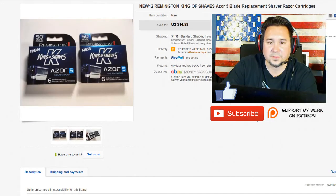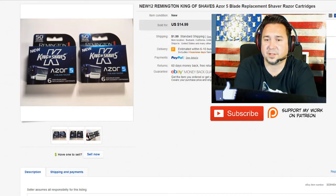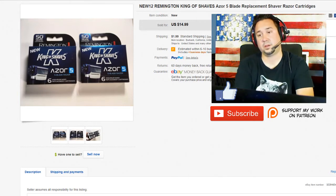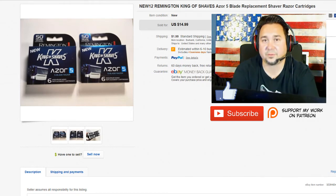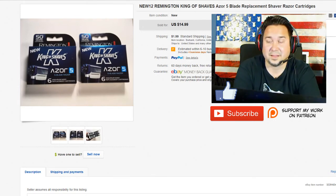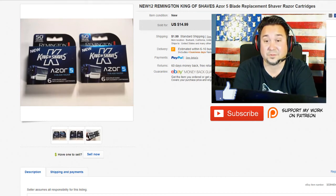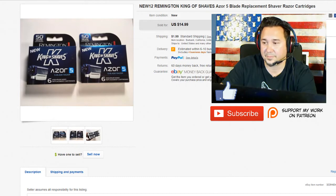Next up we have these Remington razors. I picked these up at the thrift shop for a dollar each, and these sold — I took a best offer for $11.99 plus shipping. Whenever I see NOS stuff, new old stock, I will definitely scan it on Amazon. These were a dollar, but the lady at the thrift shop said I missed a case of these by like 15 minutes — that would have been a really good score. A case would have had maybe 24 or 36 in it. There were a lot of people selling these for two for $15 plus shipping, and I've seen them as high as $12 for just one. It sold really fast; I just wanted to get rid of it — a quick flip, bread and butter.